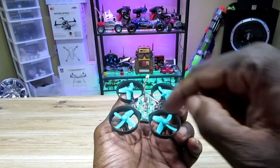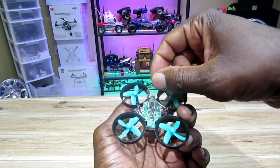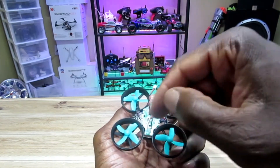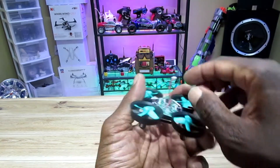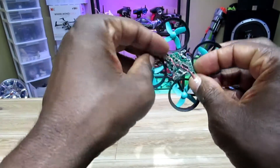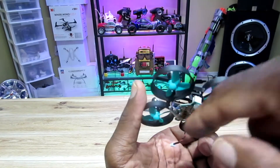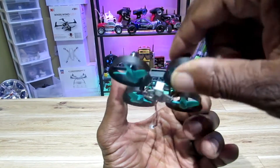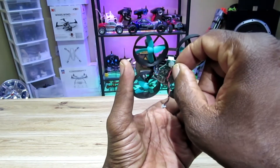Alright, step one is done. I soldered the positive and negative to the positive and negative on the inside, so I can connect the camera. I took the screws off already, and I am about to put the camera on the inside. I just want to show you that little bit of clearance I was talking about on the inside here — if you guys can see it, right here. The battery bay is underneath here, so there's a good amount of space in there to slide that AKK camera in.